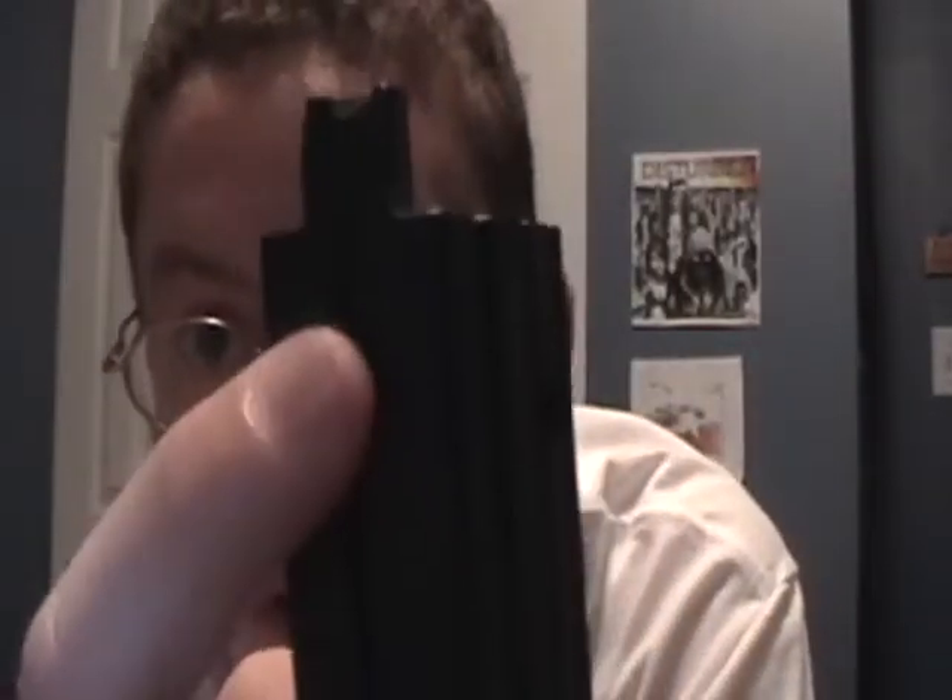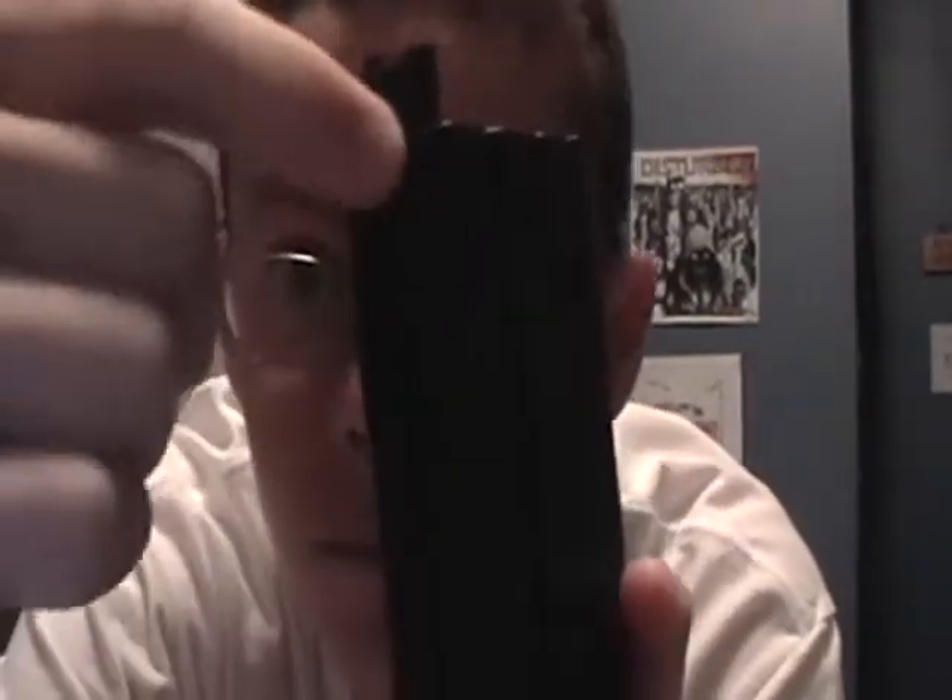You just load it up from right here. To load it up, there's a little thing right there that you can just pull down — see? Then it locks into place right here. There's a hole right there where you can do that. And if you want to unload a fully loaded clip or magazine, there's a button right here — you just pull it back and the BBs come shooting out.